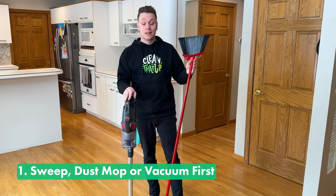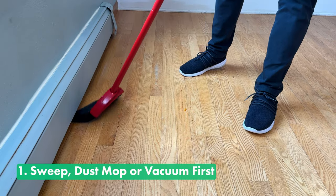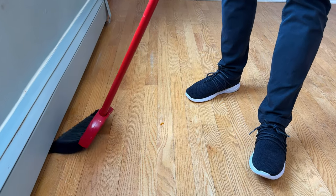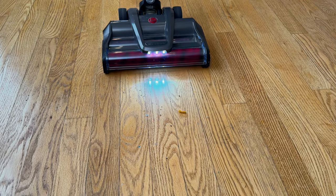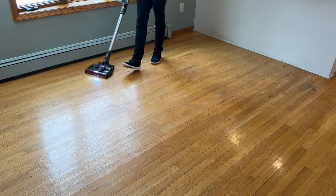Tip number one is to sweep, dust mop, or vacuum the floors. The reason this is so important is because we want to remove all the easy stuff like dry dirt, debris, or hair from the surface first — then we can start wet cleaning.